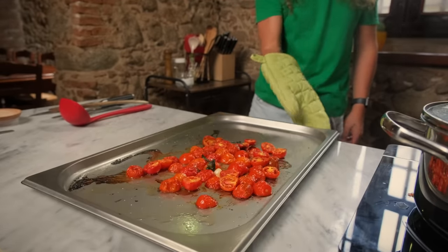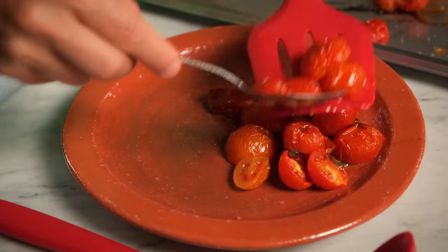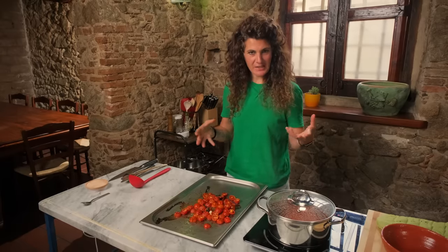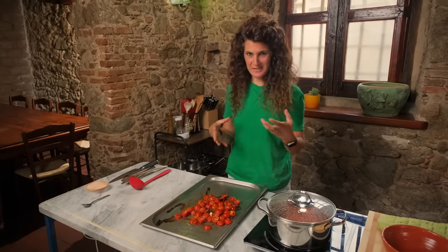After 40 to 45 minutes, our cherry tomatoes should look like this. The smell that there is in this kitchen right now is amazing. Now is the moment to make the pasta.